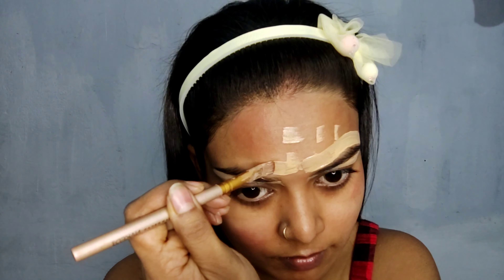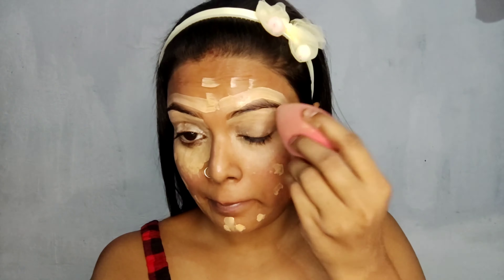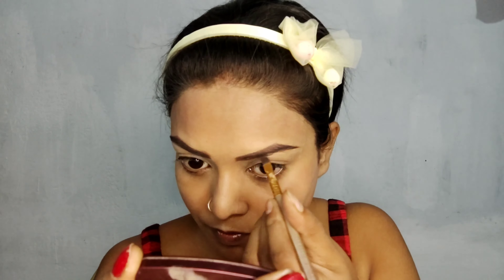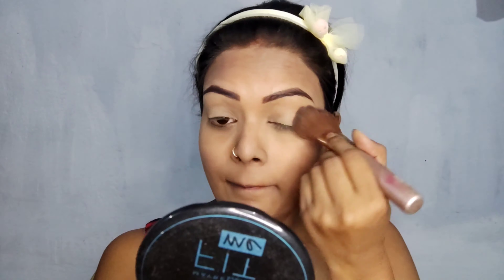I am going to apply the concealer using my brush, blending it in for the eye base. I am going to apply concealer for eye makeup.